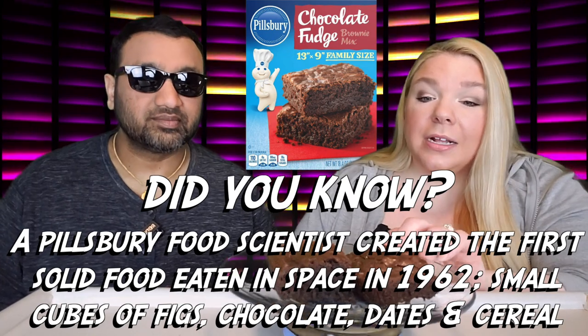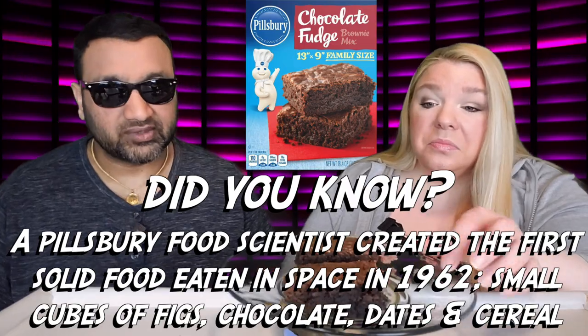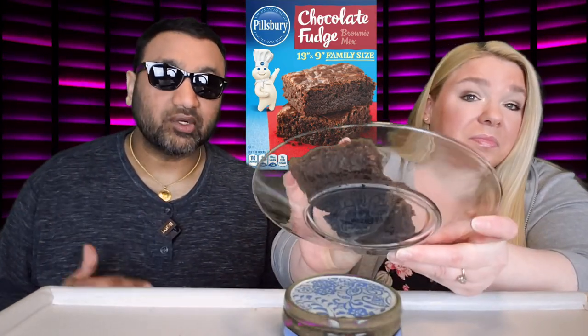This thing looks pretty good — it's got a nice crackly top on it and it looks quite moist on the inside. So guys, if you're new to our channel, basically we review various items so before you spend your hard-earned money, let us tell you if it's worth it.